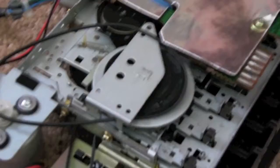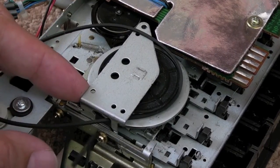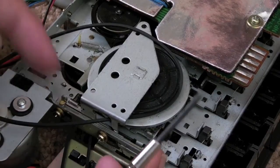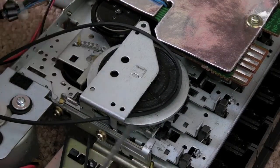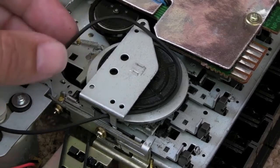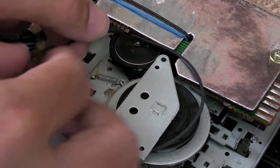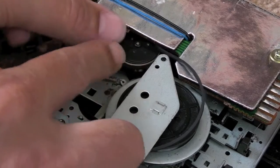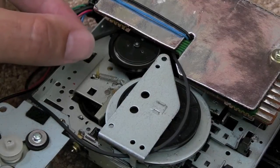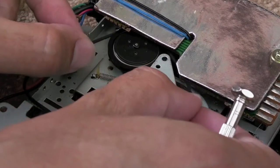I didn't film that because it was a little bit fiddly, but it's just a case of getting it lined up to the little hole on the inside and tightening it up — but don't do it too tight because this part looks like it moves with the mechanism. In terms of getting the belt under there without taking this off, the easiest way is to feed it and slide it under that wheel there, then use something just to pull it that way and try to attach it. It might take a bit of trial and error.